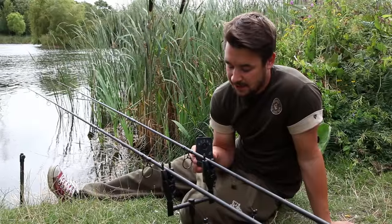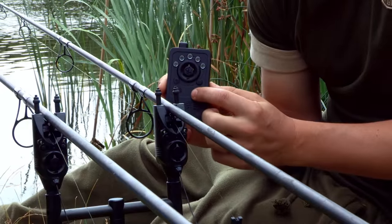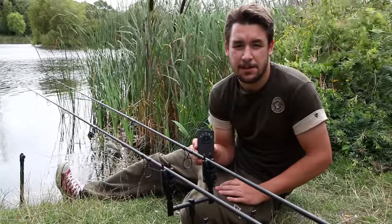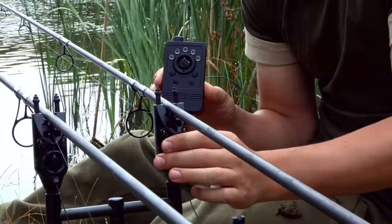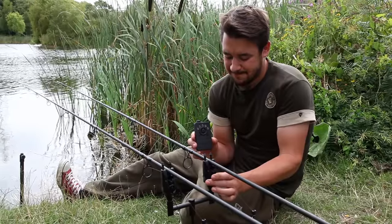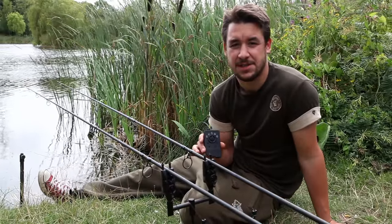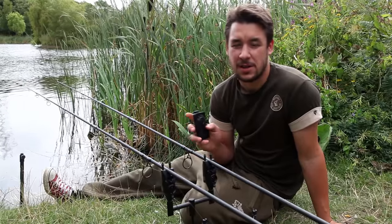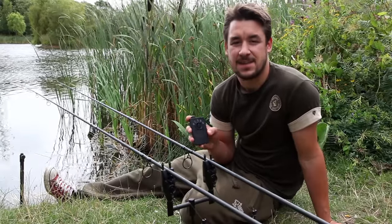One final feature of the R3 receiver is the anti-theft alarm. To enable or disable it we simply press the A button once — two increasing bleeps mean the anti-theft alarm is on and two decreasing bleeps mean it's off. When the anti-theft alarm is enabled and someone tries to turn off your alarm head you'll be met with quite a racket, guaranteed to wake you up and alert you. The alarm sounds for 10 seconds but by pressing the A button once you can stop it — do note that once the alarm is triggered you'll need to reset the anti-theft alarm afterwards.